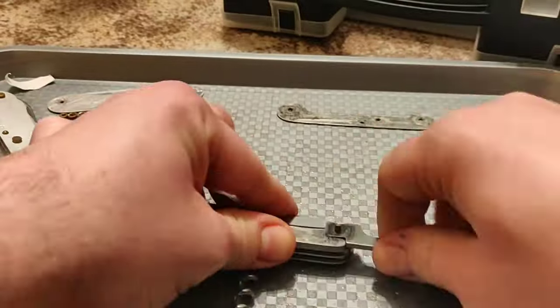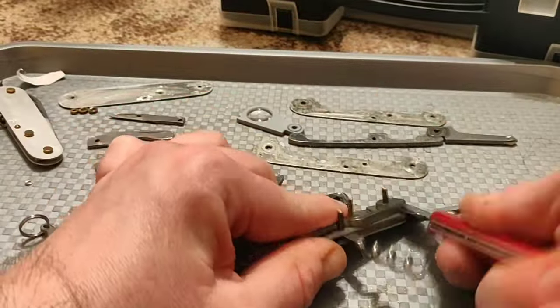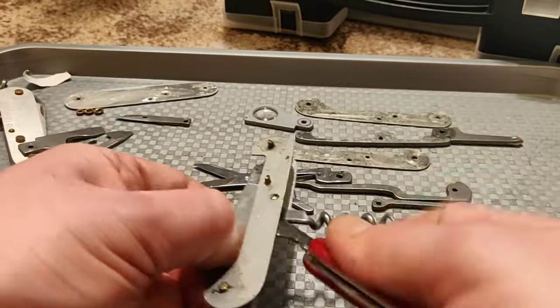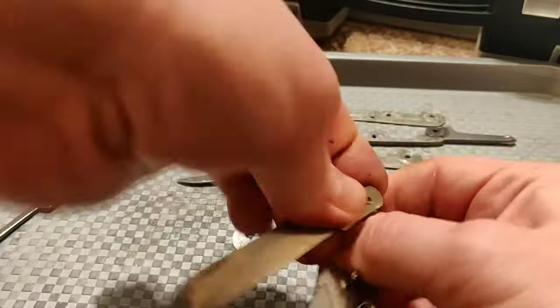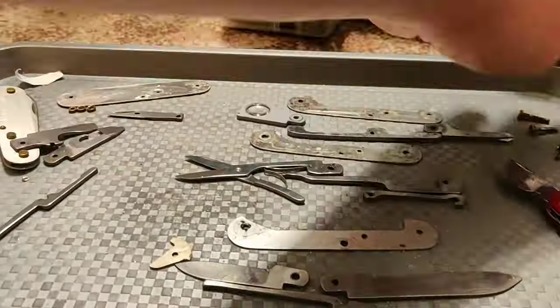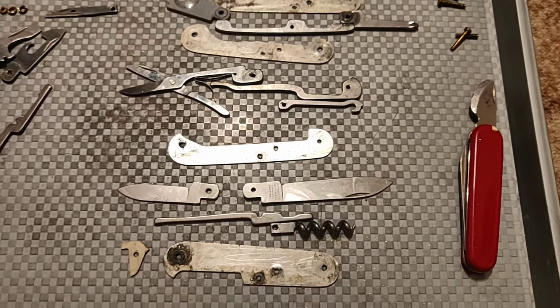Slowly pry your liners and tools apart. Do not use any excessive force. Remember, if you are using excessive force, you are doing something wrong. So just be patient and take your knife apart. And here we are — the Explorer is disassembled.